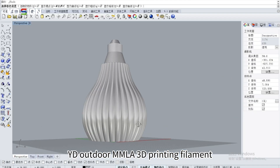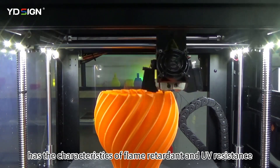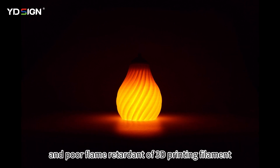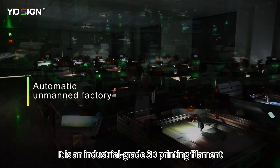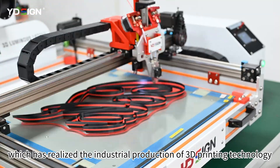YD Outdoor MMLA 3D printing filament has the characteristics of flame retardant and UV resistance, which solves the pain points of easy aging and poor flame retardancy of 3D printing filament in the existing market when used outdoors. It is an industrial grade 3D printing filament, which has realized the industrial production of 3D printing technology.